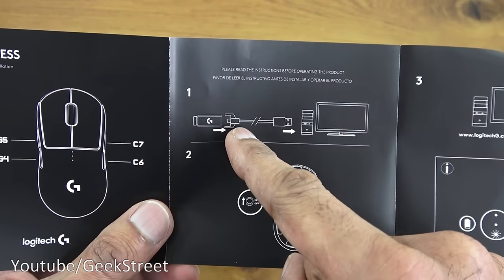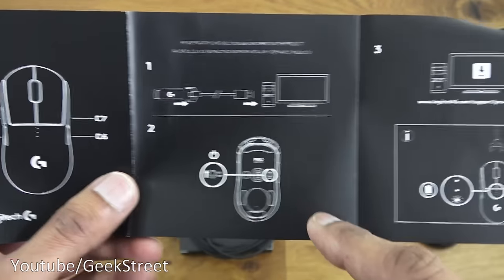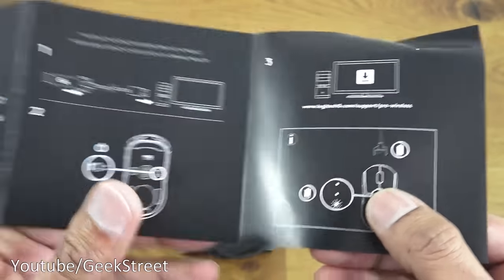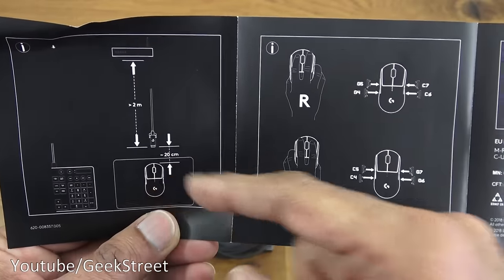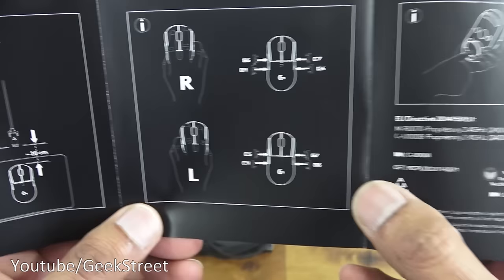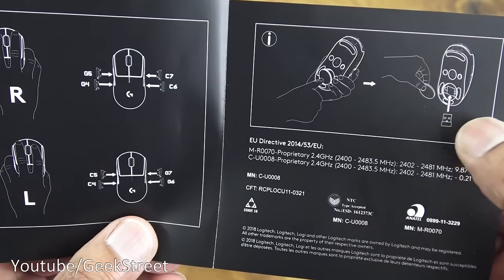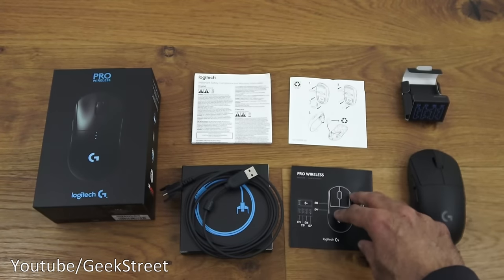It also shows information on how to connect it up — the dongle can be connected to the actual charging cable and that's plugged into your computer. There's an on button underneath and a power indicator on the actual mouse. Flipping it over, you get details on right-hand and left-hand usage and switching around the buttons, plus details on storing the dongle away.